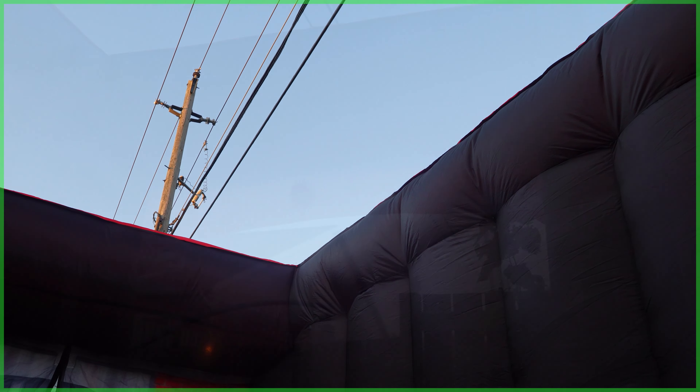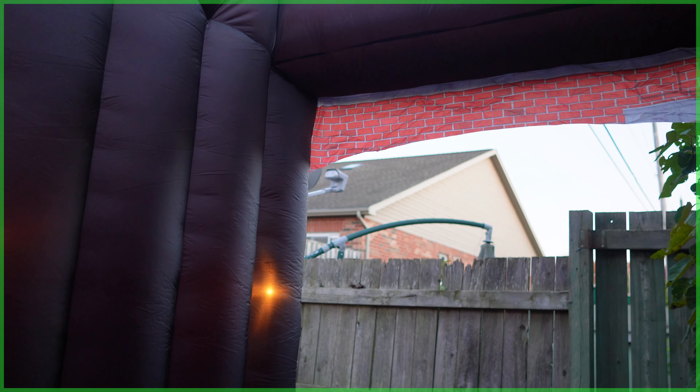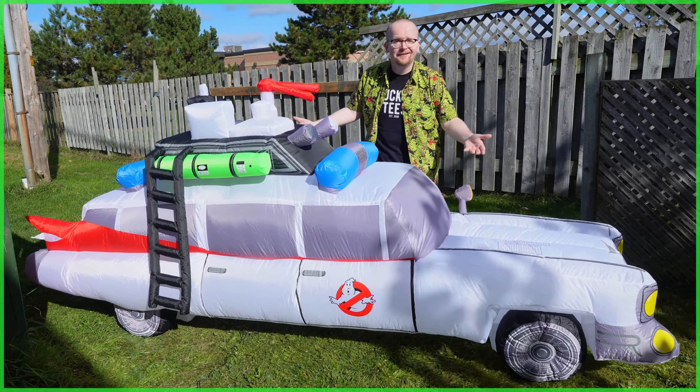I'm sure a kid — or maybe a 40-year-old adult — could turn this into the coolest Ghostbusters-themed playhouse ever. Looking above, there is no top, which at first I was kind of bummed about, but come on, people pay a fortune for skylights. The backside of the inflatable is just open, which makes it even easier to get in and out of.